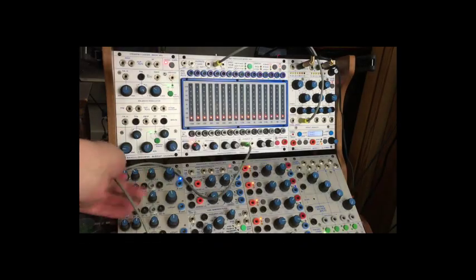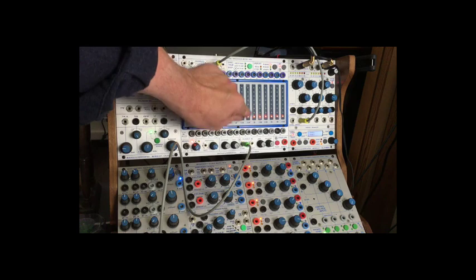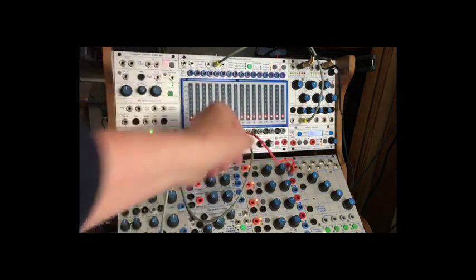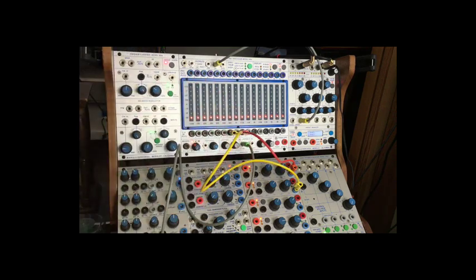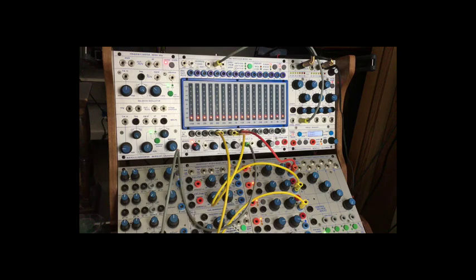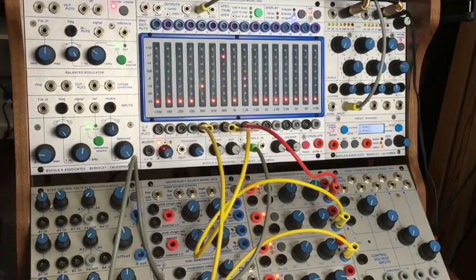Another fun trick while we're here is to use cycling control voltages to animate what I was doing with my finger. Use a cycling output of a 281E and plug it into a VCA. Take a different one and plug it to a different VCA, and a third. To see those in action, just go up here to the display and go to program. You can also send a random voltage coming out of the fluctuating random voltage to yet a different VCA.